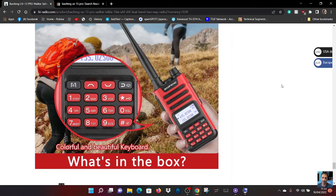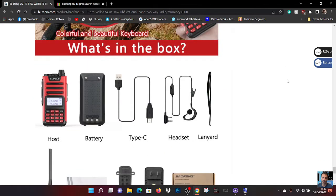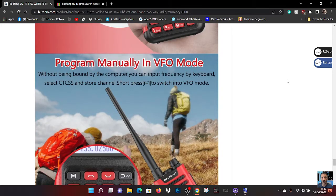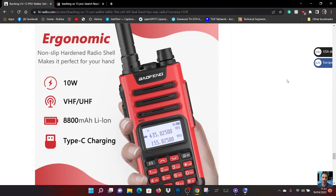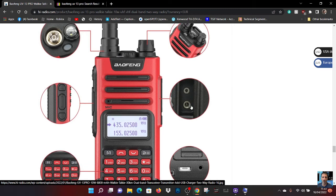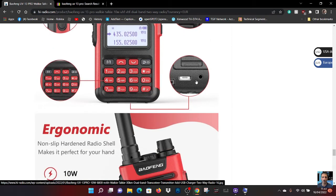Welcome to my channel. We're looking at the Baofeng UV-13 Pro — apparently it's a 10-watt radio. Here are some pictures of it. We'll program manually in the VFO mode. It's 10 watt, VHF/UHF, with an 8800 milliamp battery, Type-C charging, a keypad, and some sockets on the side — earphone and USB.